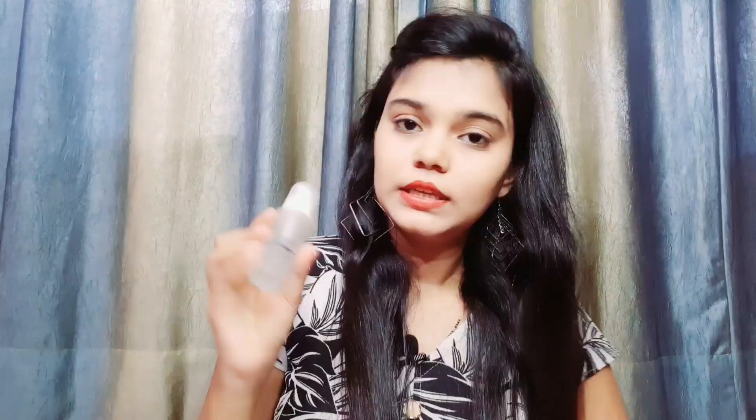This is received with glass packaging. This primer has 30 ml of product quantity.